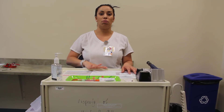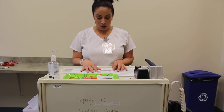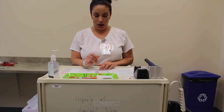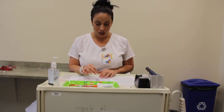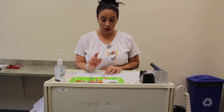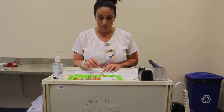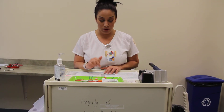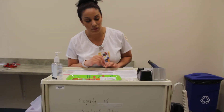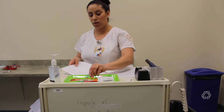I'm going to do my five rights one more time before I leave the cart and go into the patient's room. Right patient is Mary Smith, right drug is NPH and regular insulin, right dose is three units of regular and 12 units of NPH for a total of 15 units, right route is sub-Q, and right time is 900. I'm ready to give my medication. I'm going to take the MAR with me — you have to take it with you at all times when you take your medications.